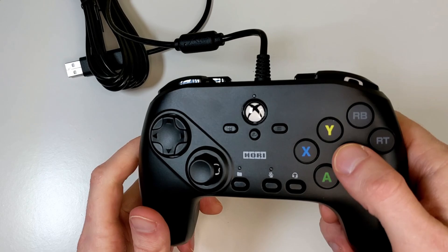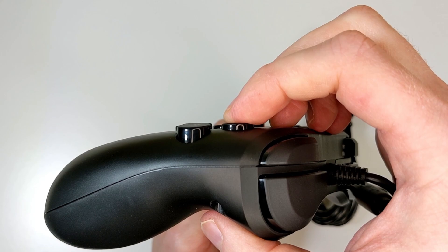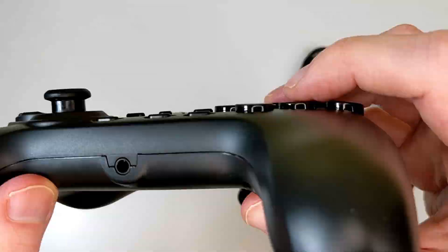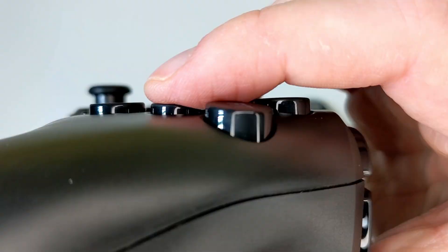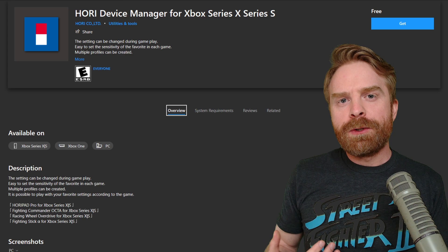If you are curious about the back of the controller — here it is. The best feature about this controller is the micro switches behind the X, Y, RB, A, B, and RT buttons. The micro switches feel incredibly nice. They're very easy to activate and there isn't a lot of travel distance for the buttons. The buttons are very sensitive, they feel very good, and they're very clicky.